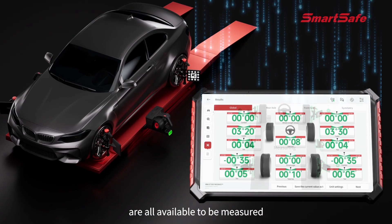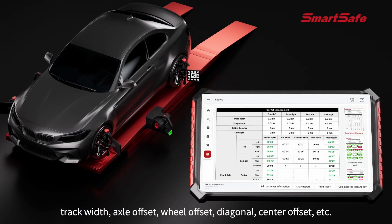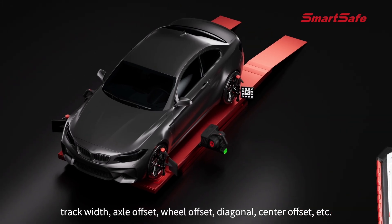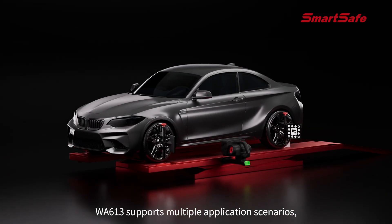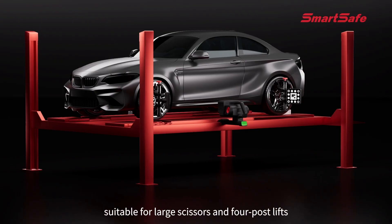It supports additional measurements such as wheelbase, track width, axle offset, wheel offset, and diagonal center offset. The WA 613 supports multiple application scenarios, suitable for large scissors and four-post lifts with no need to modify the lifts.